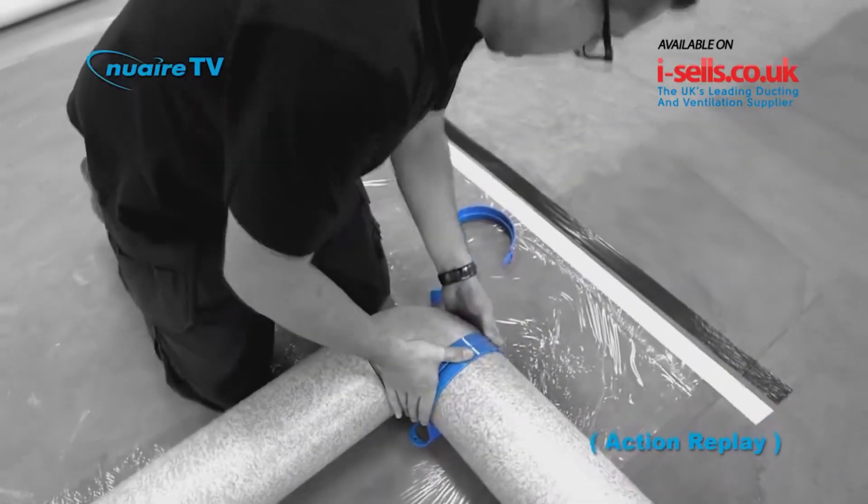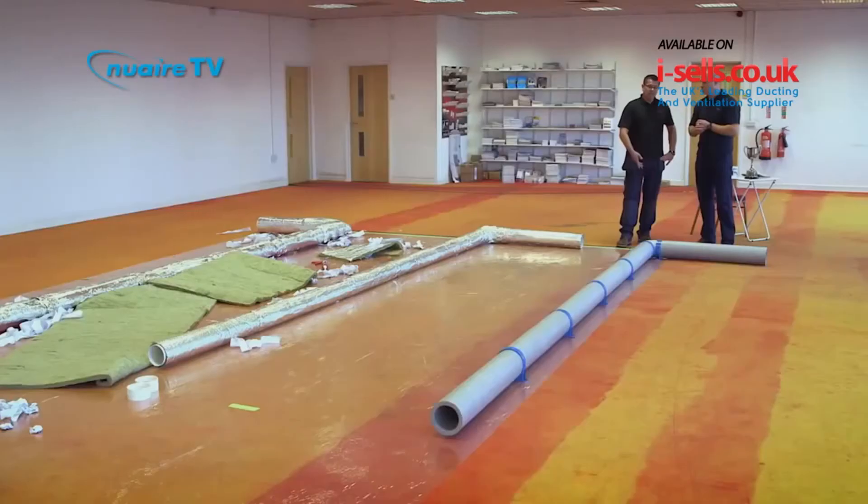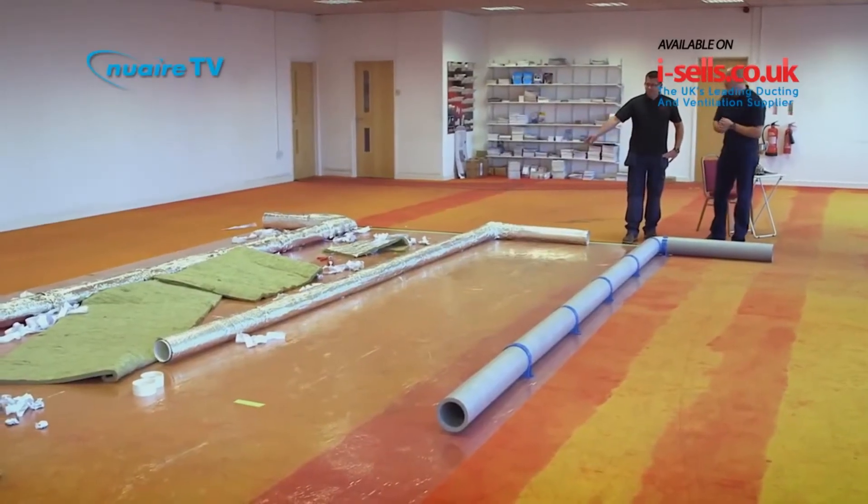And how long did it take you to actually fit this 5-metre length? About 10 minutes, start to finish. The other guys took probably over half an hour. Ideally, they would need two men to do that in a loft, whereas this is a one-man job.